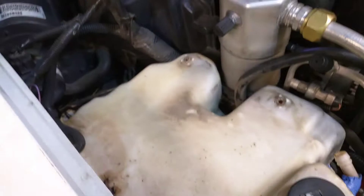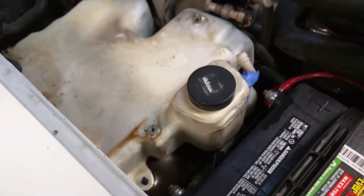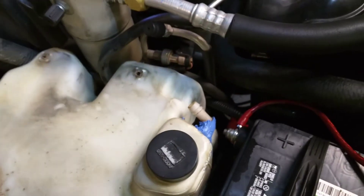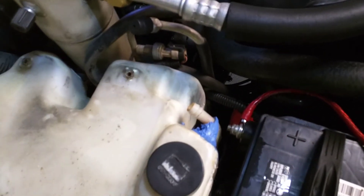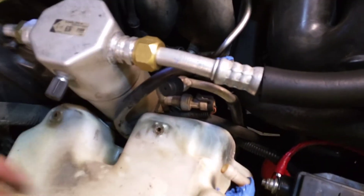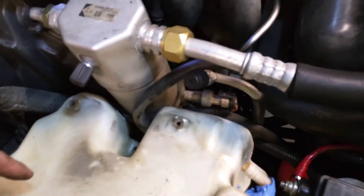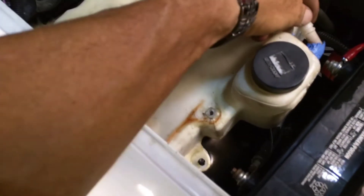I looked on YouTube and I didn't see any videos for this particular vehicle, so I just figured I'd post this real quick. Just take your three bolts out of this and spin it around, set it up on top — be careful, don't mess your wires up. Then get your three nuts off of these three studs and it just pulls straight up out of there. Take your hose off first.